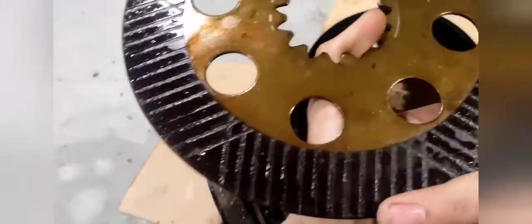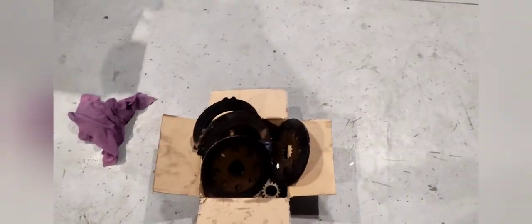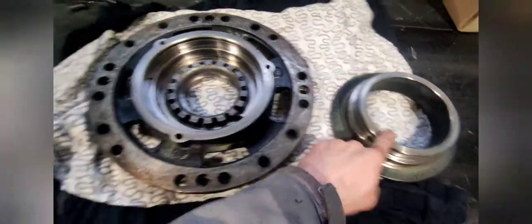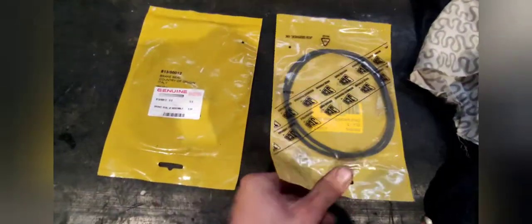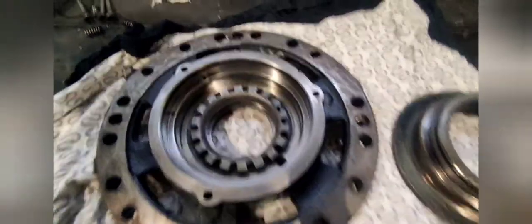We'll clean this up — we have to clean all this, put all the new parts in, and put it back together, then do the same thing on the other side. We got this cleaned off and now we are going to put some new seals. These are the genuine OEM JCB seals, they come in a set of two. Part numbers are here.